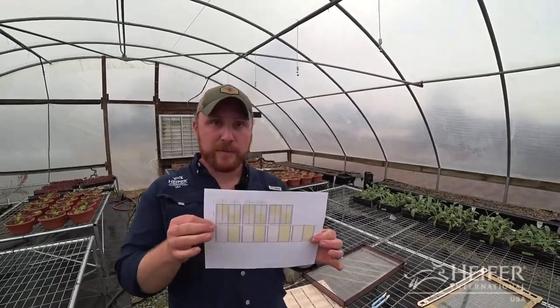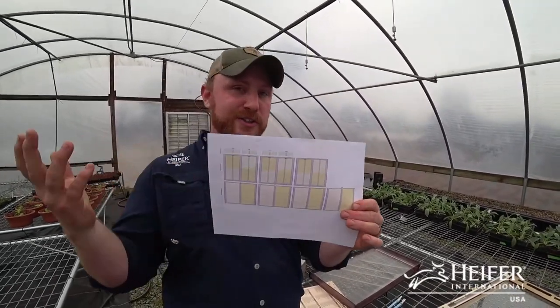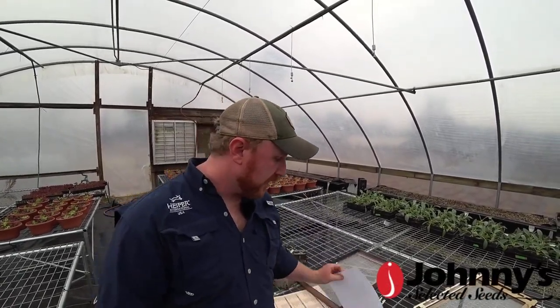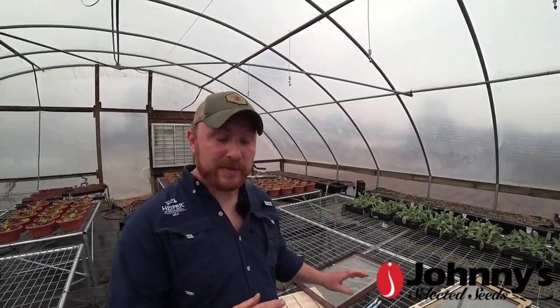I start off with a farm map. I know you can't see that really well - it's just for the point of talking about it. I know exactly how many beds I have, how many acres I have, what I can plant, what's going to be in cover crop, and then I can figure out where I want to physically put stuff around the farm. Whether you have a home garden, a homestead, or a farm, that's a good first step.